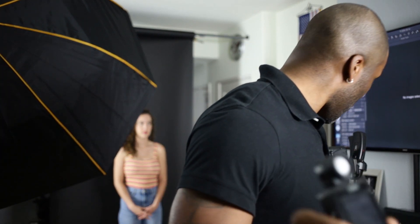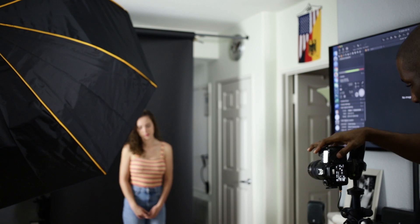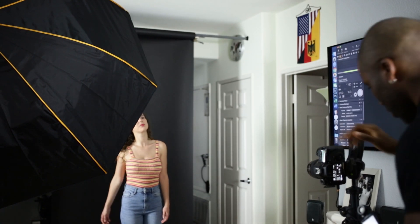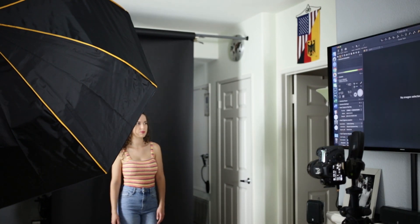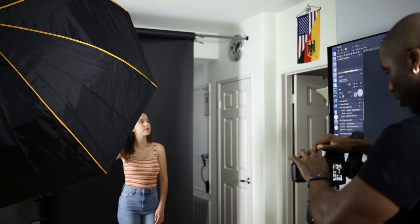We're getting f6.3 — I said f5.6 but we're going to do f6.3 because that's what the meter came back with. Since it's the first one, we'll go with 6.3 — doesn't matter. So let's set that at 6.3, put the trigger back on, and take a shot to see what we get.